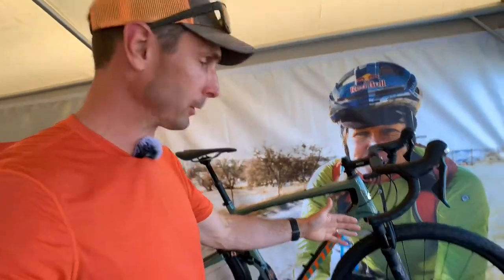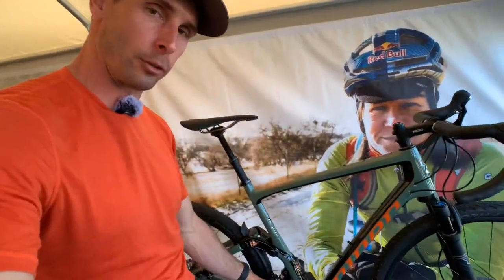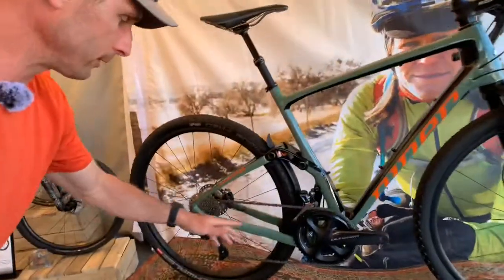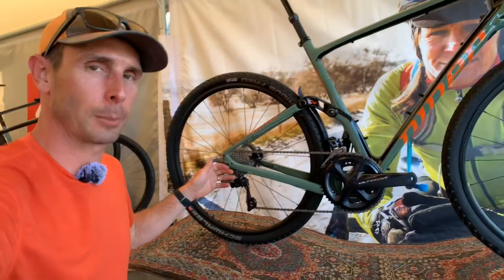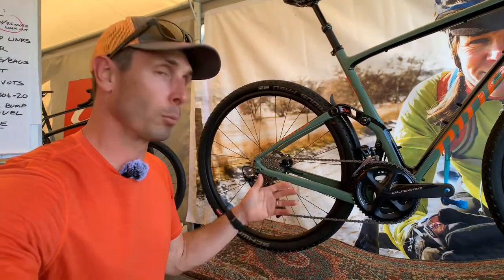The Fox AX is 40 millimeters of travel, so there's a little bit more travel at the rear. Everything runs internal on this. It's able to be run as a two-by or one-by — you can see it's got the two-by Ultegra RX system on here, but you could very easily run a one-by with a wide-range cassette if that's more your style.